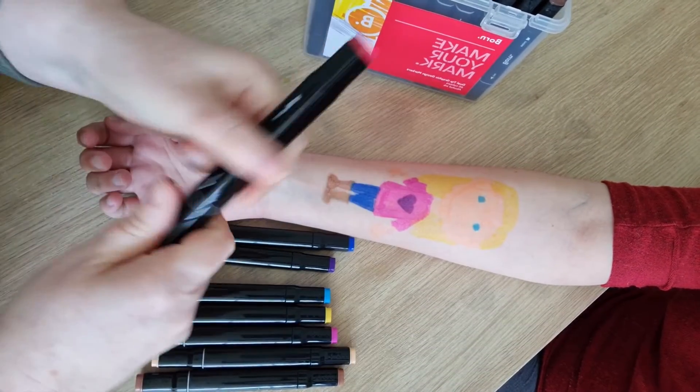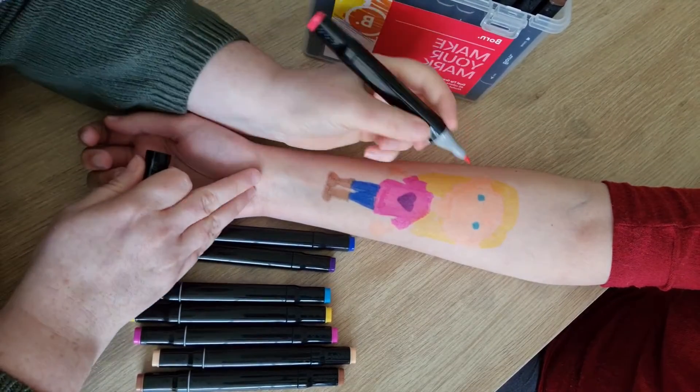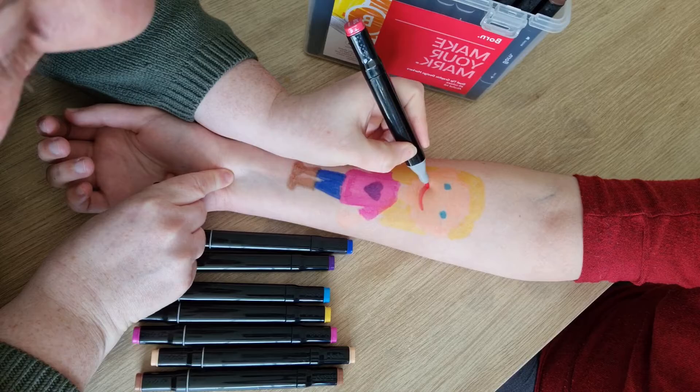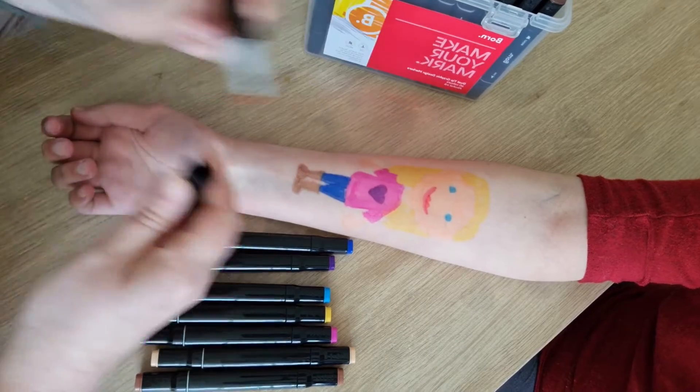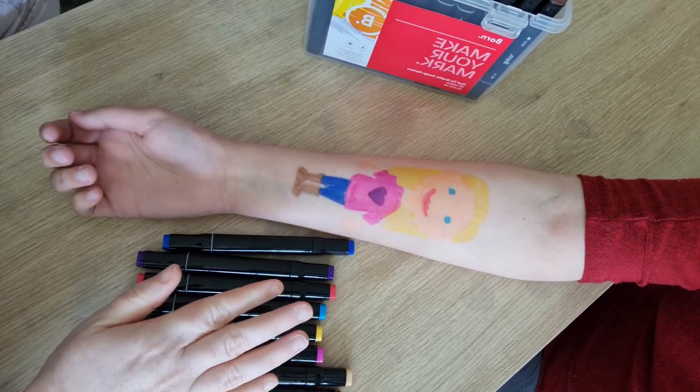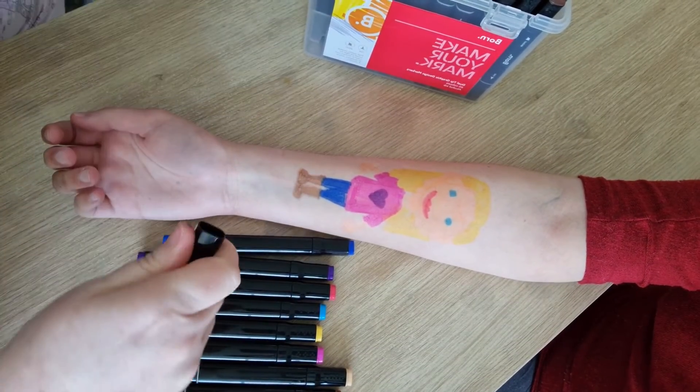And I forgot, silly me, forgot some red for her mouth. So I'll just draw a big smile, because Isla's always so happy. Perfect. I'll get the black out now and we'll do our outline.